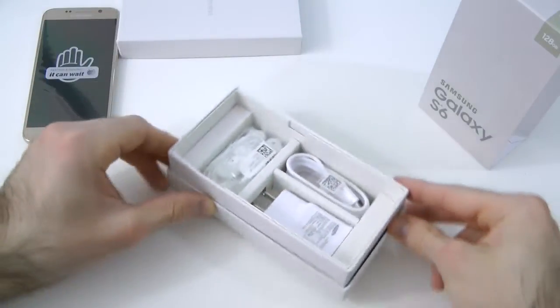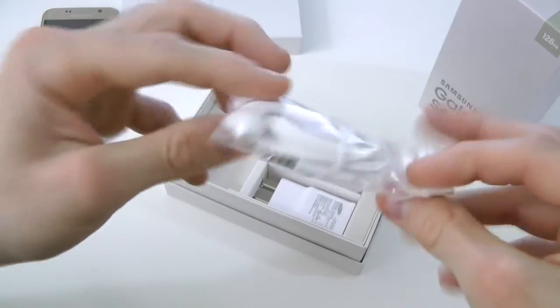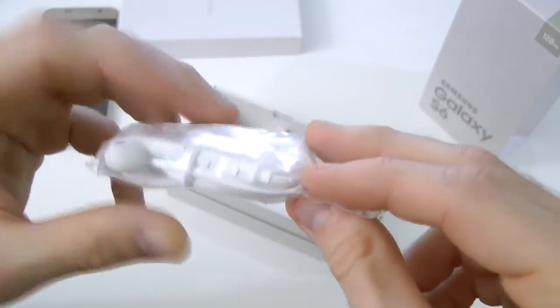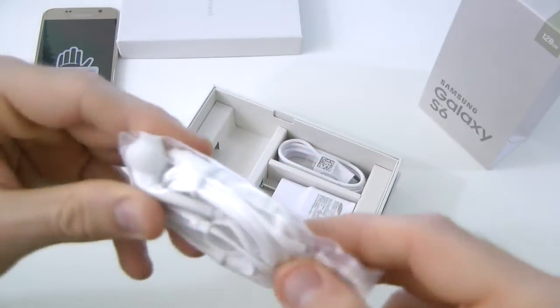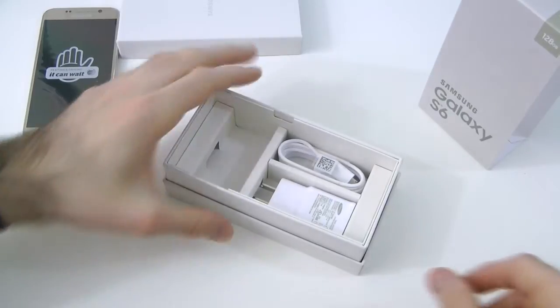And then here we have some more goodies inside the box. It looks like we have some headphones that Samsung has to offer, and of course they are Samsung branded. It does look like it has a mic, so that's kind of cool. It does click, which is cool. And then it has some earbuds and stuff like that. We'll set those to the side.